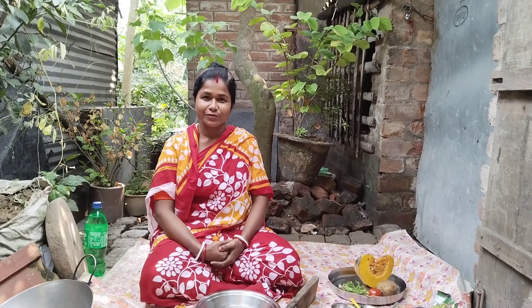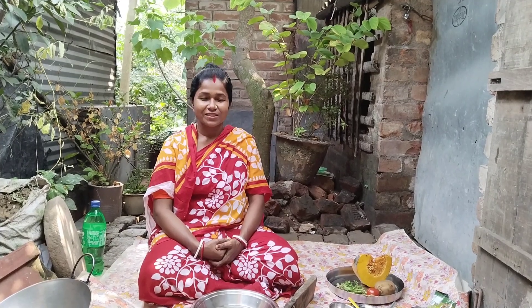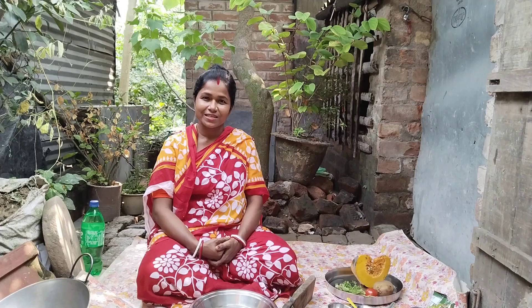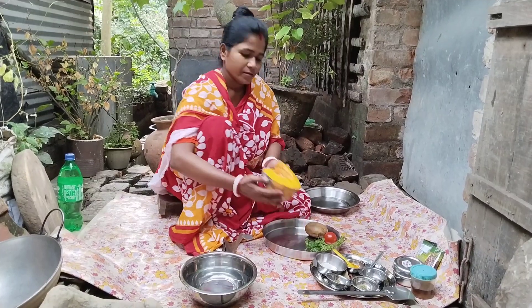Hello everyone, welcome to the Kumbra Recipe channel. I'm going to show you a nice recipe for the Kumbra Recipe. If you like this channel, subscribe and like this channel. Let's start with Kumbra.